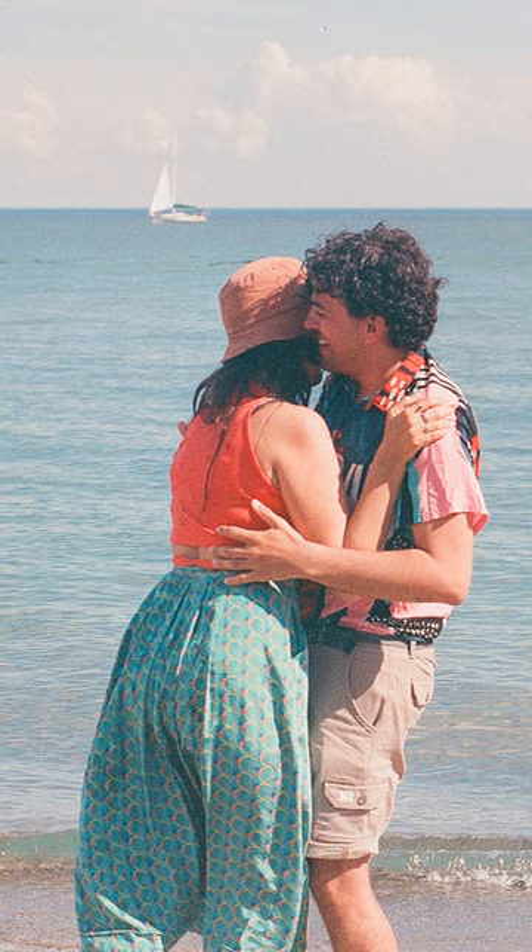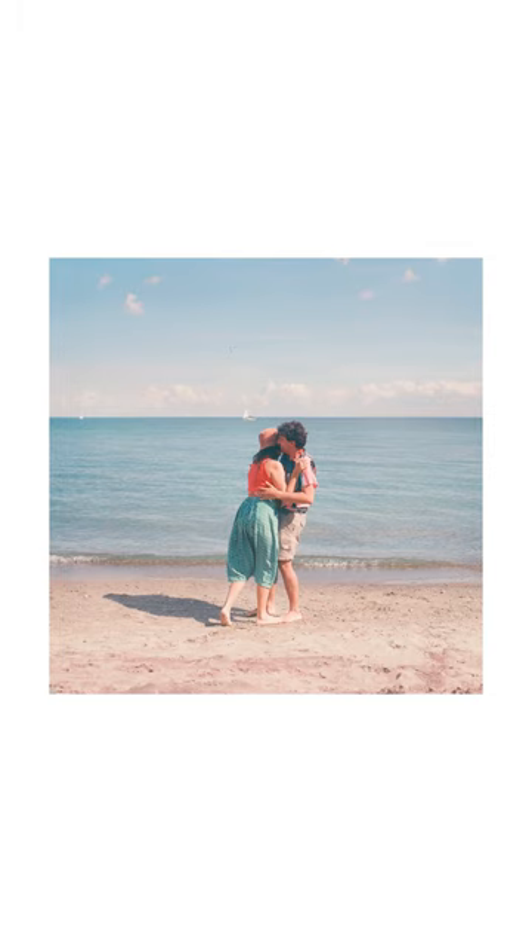I took this with me to Toronto Islands this last summer to take photos of my friends, and as you can see from these results it kind of has this cool tone to it. However the warm tone still pops, so I really like it. What do you guys think?